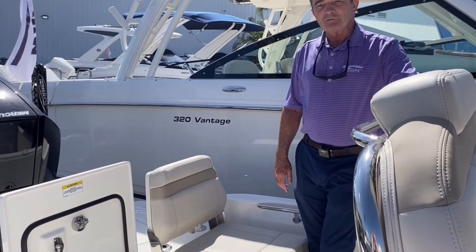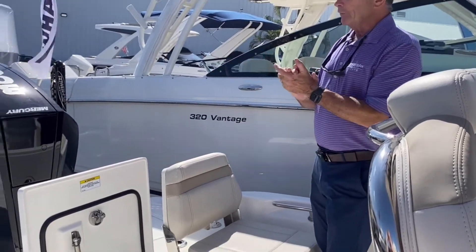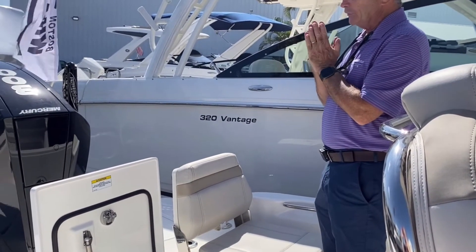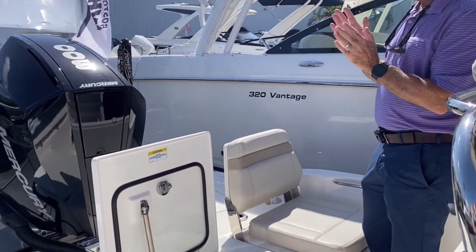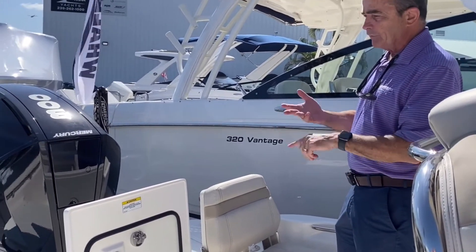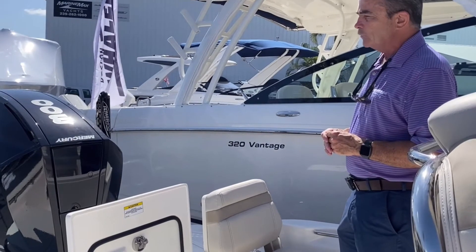Here we are on board the 25 Dauntless. Let's start at the back of the boat with the motor we talked about — it's the new Mercury, 300 horsepower. Fantastic motor for this boat. Very, very fast with a phenomenal hole shot. You'll absolutely love it. Very little vibration, very quiet — just an incredible motor.